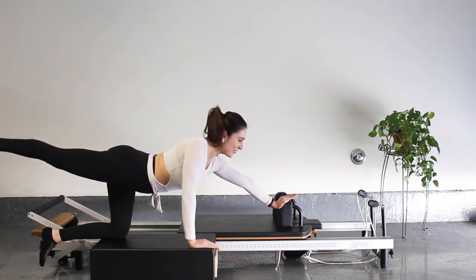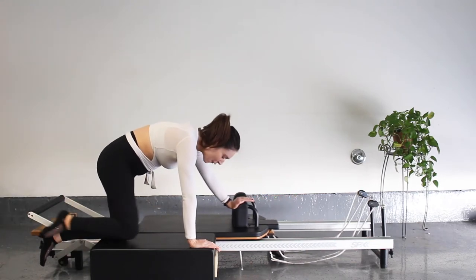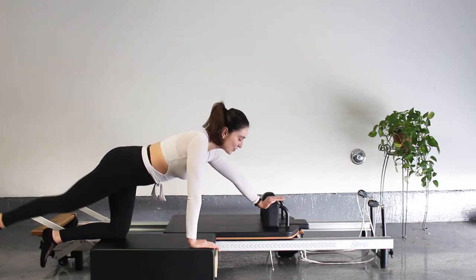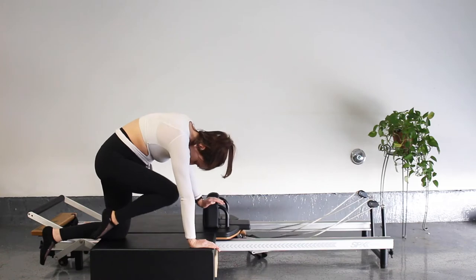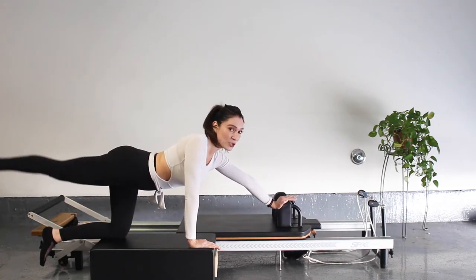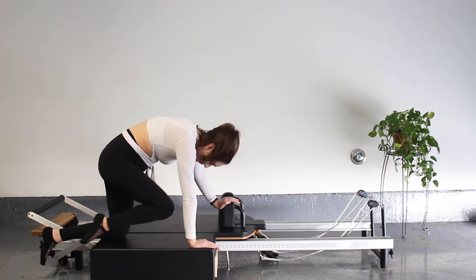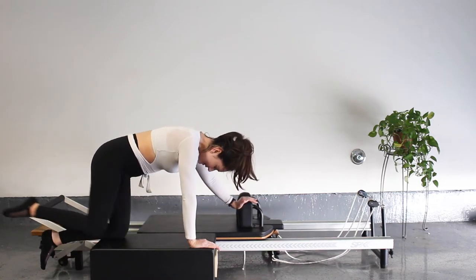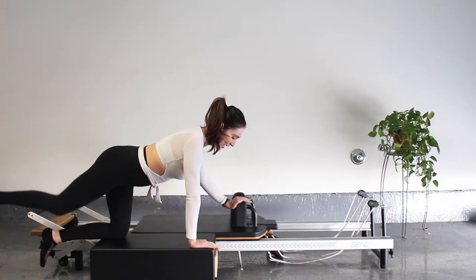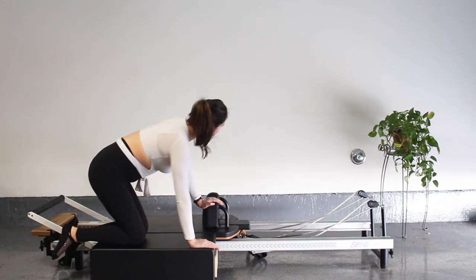Use that breath. Let's go for three, two — exhale — last one here. Come on in and extend. Out. Slowly bring that carriage back in. Good job, guys.